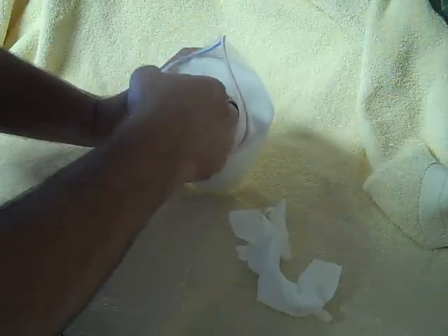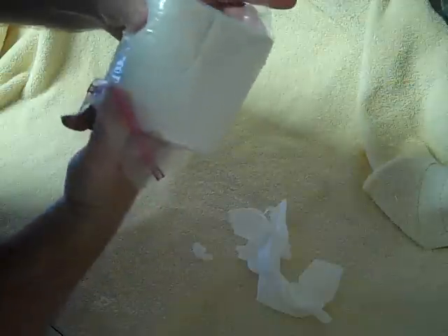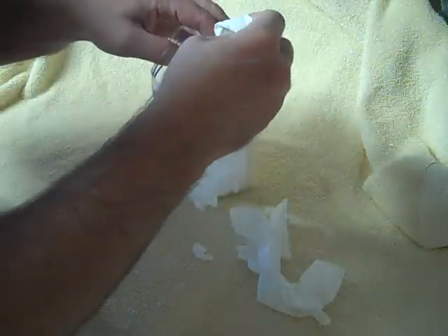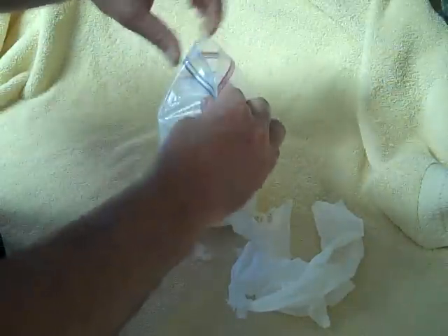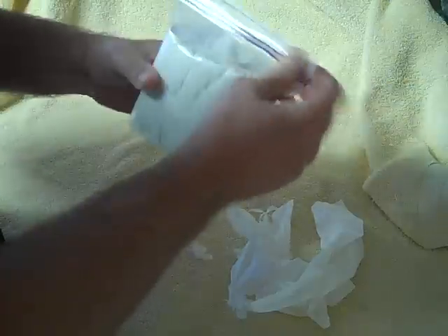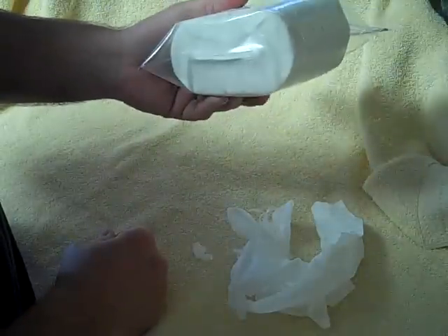The first couple of sheets you take out are going to be kind of tight because it's in there pretty good — you may need to work with it a little bit. Once you do get it open, this will go ahead and pull out of the middle like this, and there's your toilet paper. All you have to do now is push that in, seal this up, and you have a nice watertight container so you don't have to worry about it getting wet.